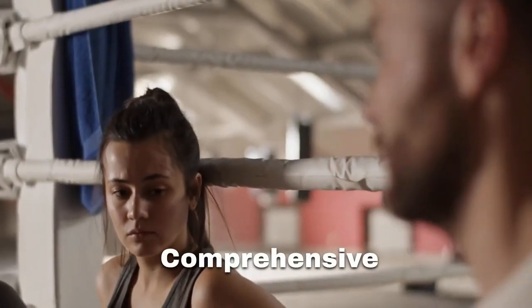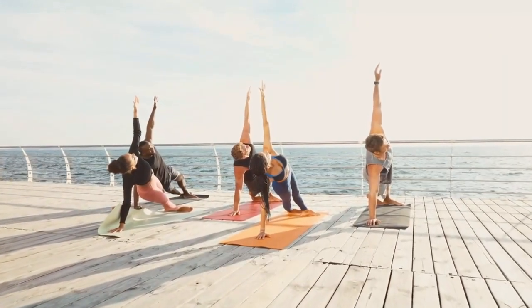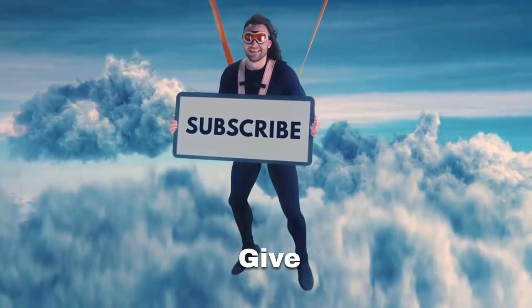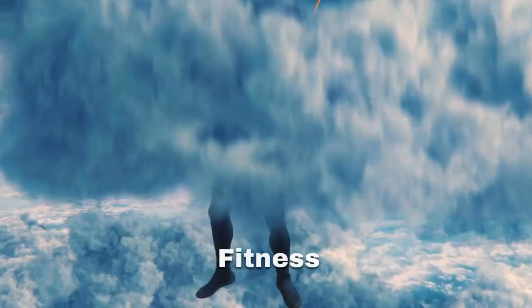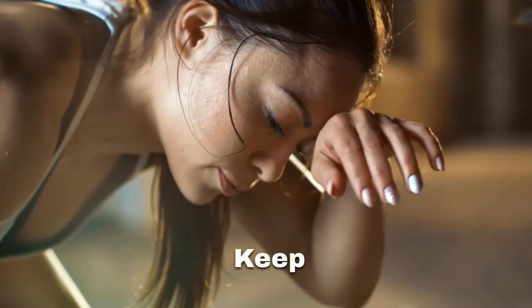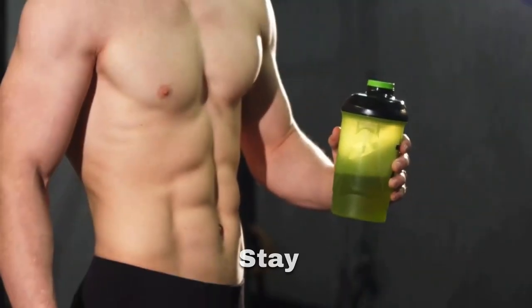There you have it, our comprehensive guide to mastering the side plank. Don't forget to include this powerful exercise in your routine for a strong, stable core and a toned waistline. If you enjoyed this video, give it a thumbs up, subscribe for more fitness tips, and hit that notification bell to stay updated. Until next time, keep sweating, stay motivated, and I'll see you in the next video. Stay fit, stay fabulous.